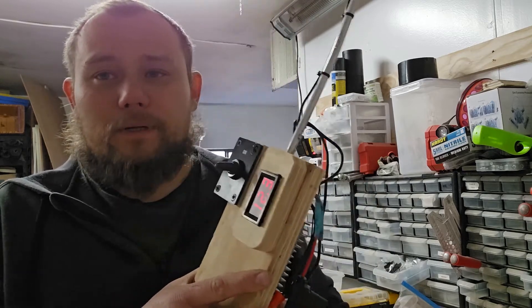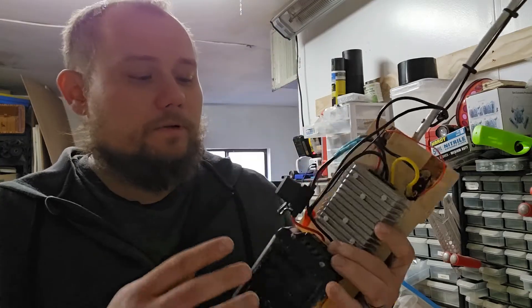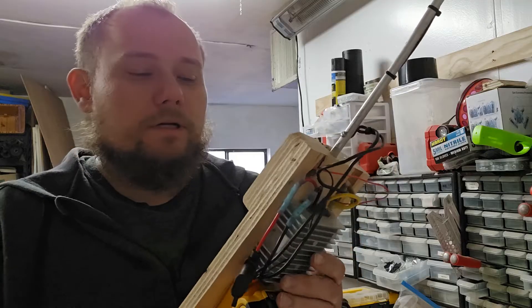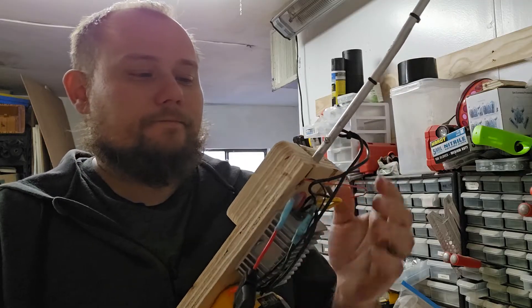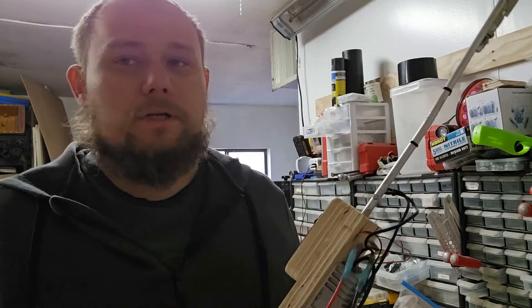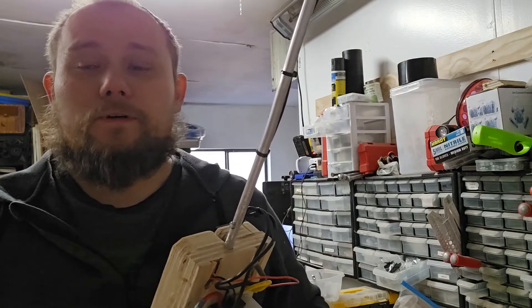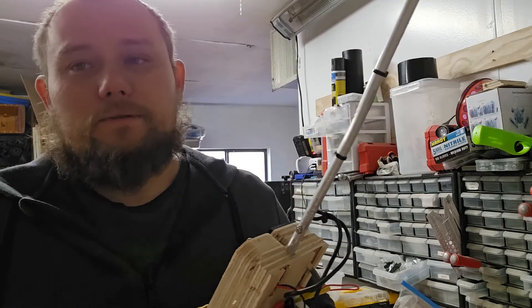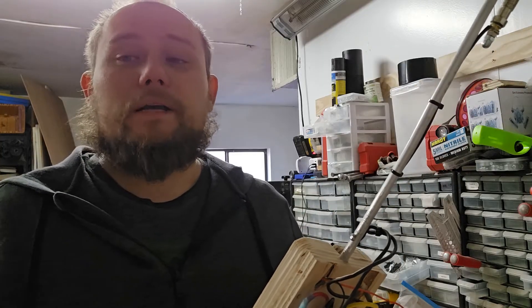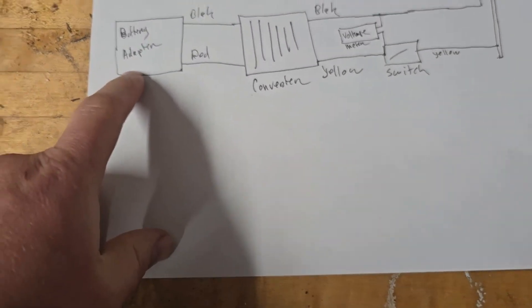It's a pretty simple build. If you want to build one yourself, I'll put a link to this converter down in the description. If you have any questions, feel free to ping me. I'm also going to put a quick field test recording after this and show the wiring diagram, which is also very simple. Thanks for watching — drop any questions in the comments and I'll do my best to respond.